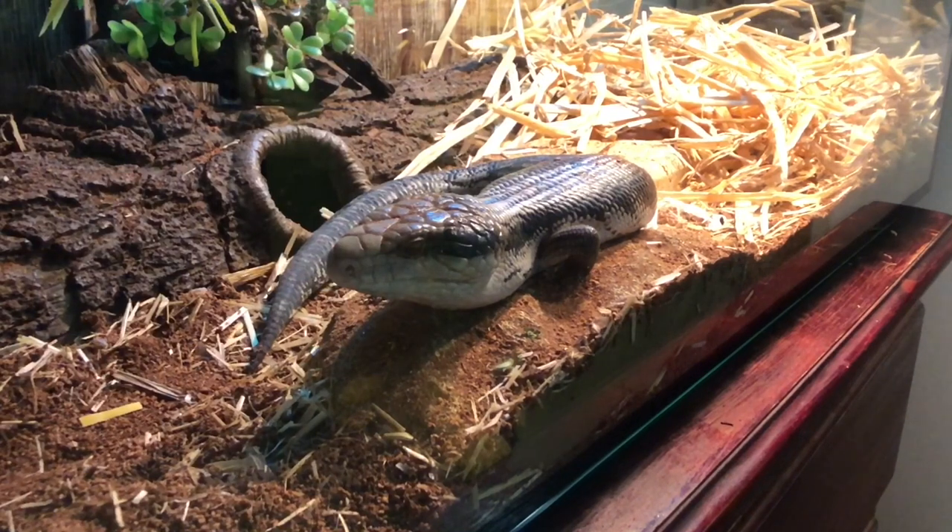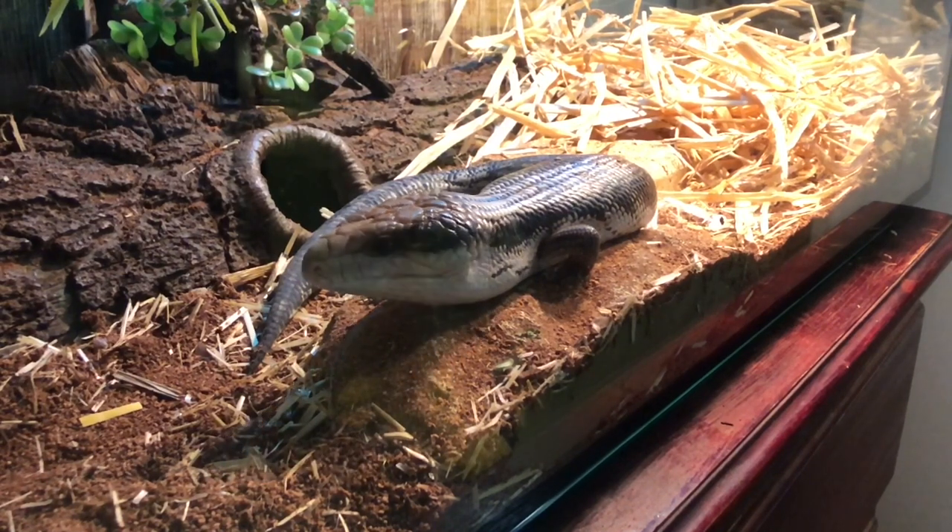Here we have Bo, who is the second Eastern Blue Tongue Skink we have. Bo is in a very identical setup as Bluey, so I won't run through the same stuff as before.